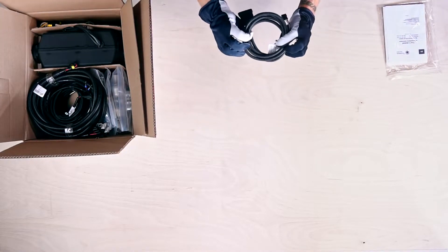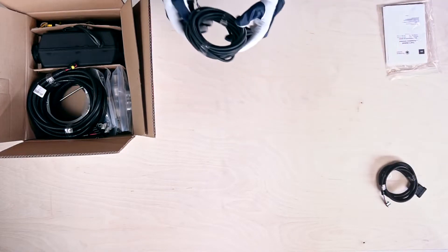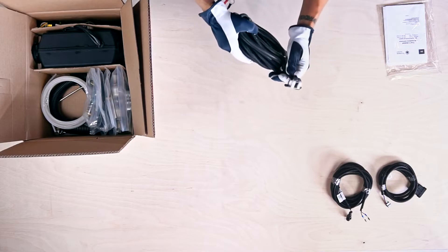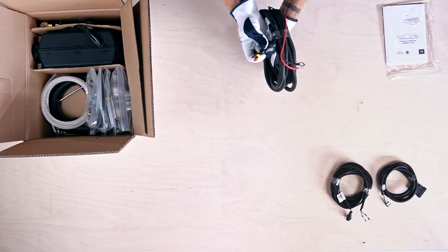Next is the 1.8m 6-pin control panel connecting cable. Then there is the 6m fuel pump cable. The longest cable is a 6.5m power supply cable with sealed fuse box.